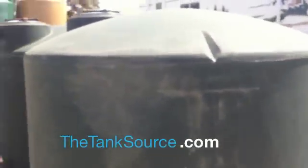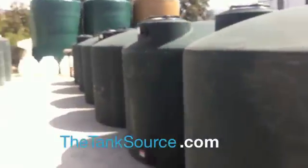It is a very heavy duty tank — you will probably need a trailer to come pick it up, or we can deliver for you. It comes in green and we have quite a few of them. TheTankSource.com